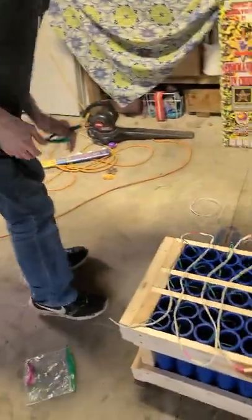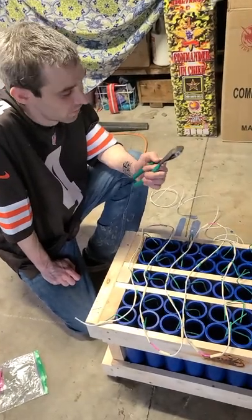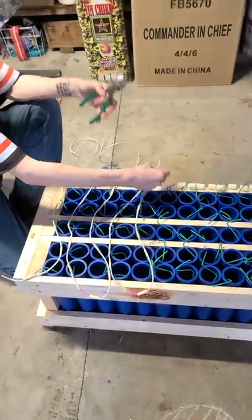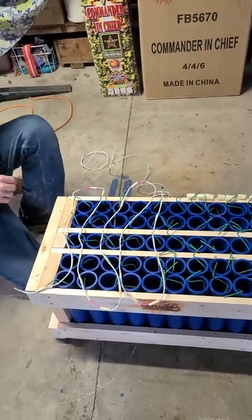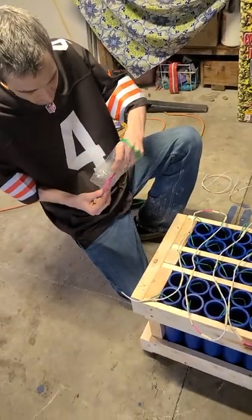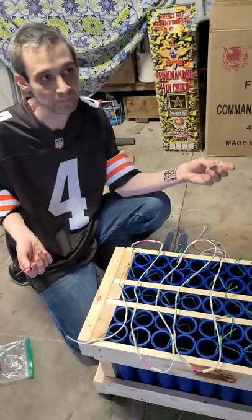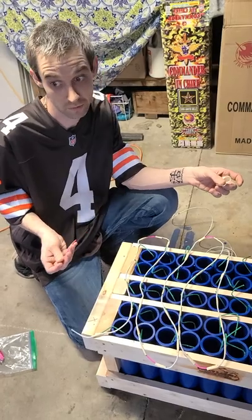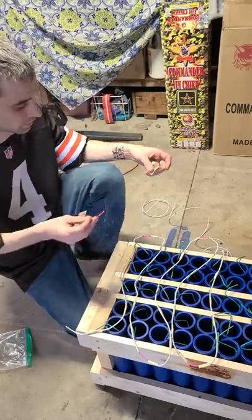For cutting fuses, they say not to use scissors because metal on metal can create a spark which would light the fuse, so I use wire cutters — they work good. I like to use masking tape. I've seen a lot of people use zip ties and it works fine, but I'm just stuck in my ways — masking tape has been successful for me in the past.